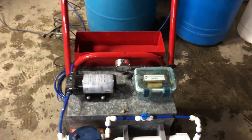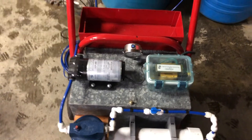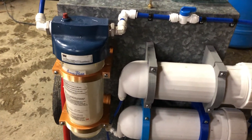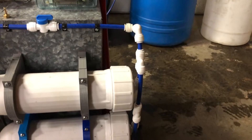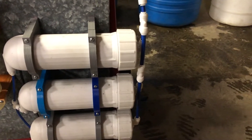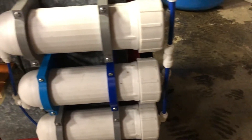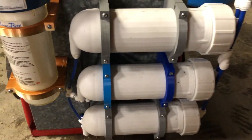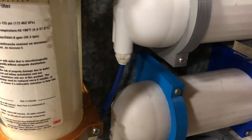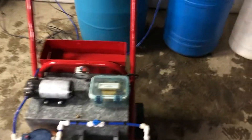Right here we have a 24 volt AC one gallon per minute delivery pump to this 5 micron whole house sediment filter, over to three 400 gallon per day reverse osmosis membranes. This unit is set up in parallel, meaning everything comes in at once, and they will exit on this side — that there is the permeate, and the black side is the concentrate.